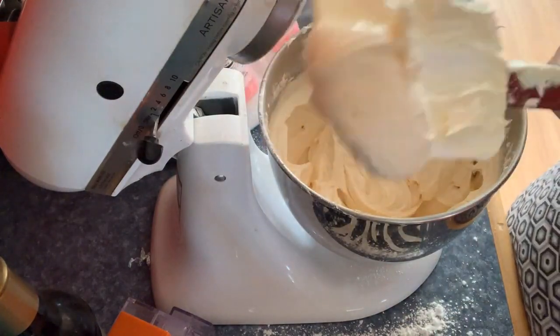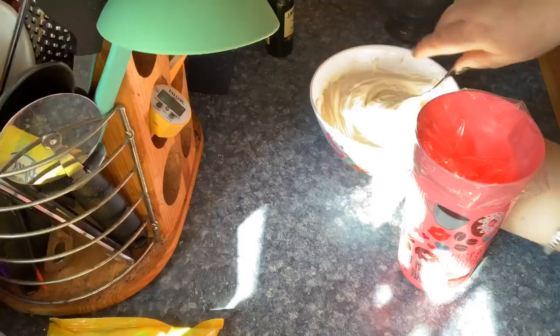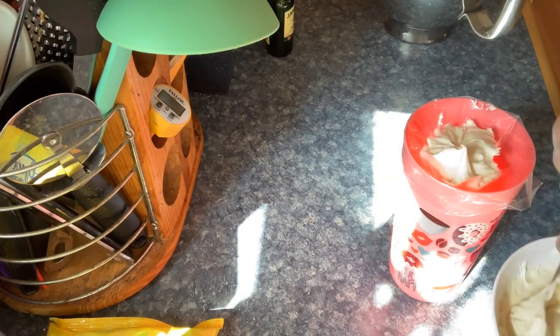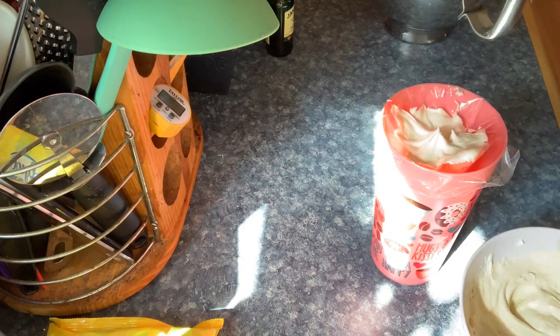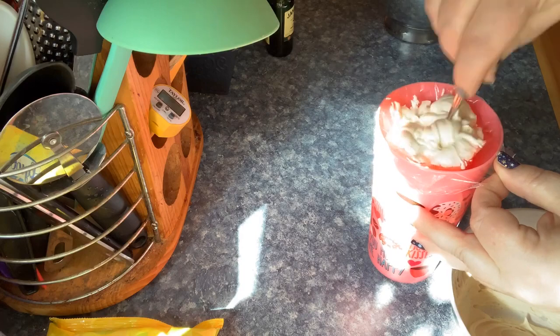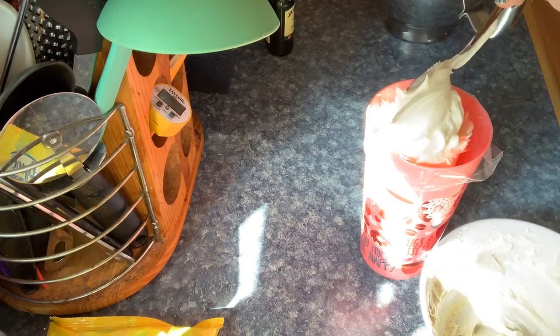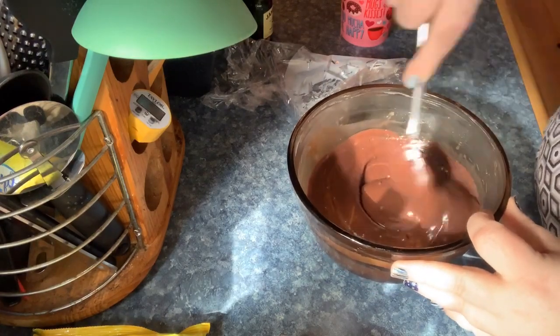The recipe doesn't call for vanilla so I didn't add it, though I think it might need some. Look how thick it came out — I just kept adding the sugar. Now I'm filling up the piping bags; these bags were super cheap and you get what you pay for. I did order some silicone piping bags that I really like.